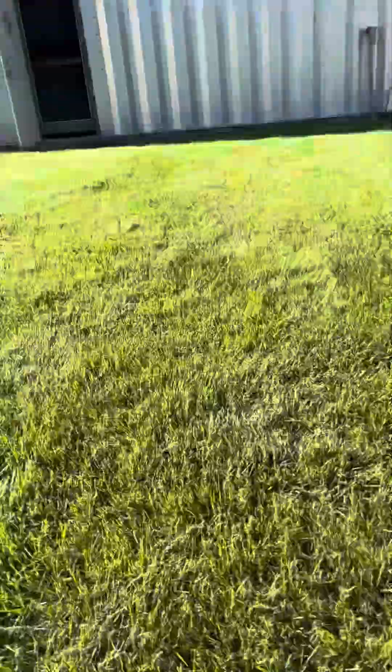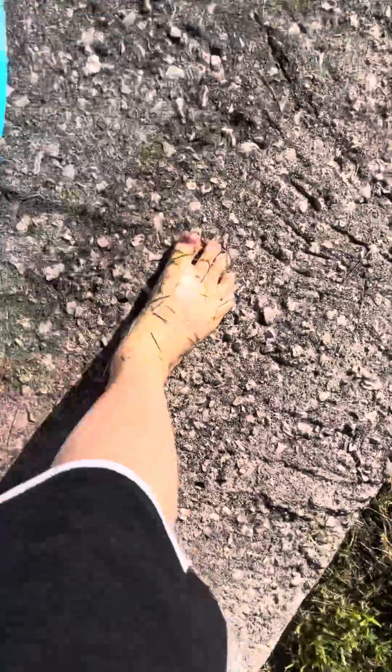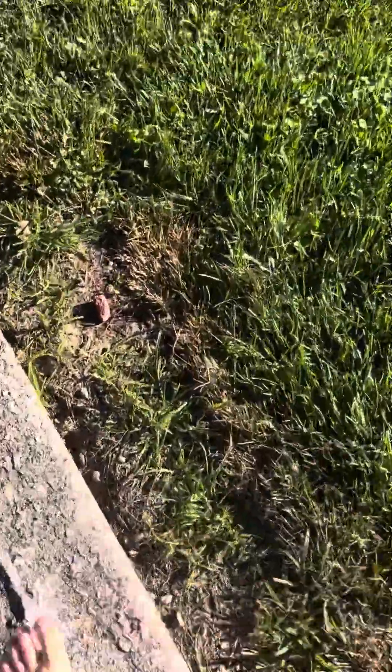Nice! It did kind of hurt my phone, and me — my foot especially — because that ball is solid. But again my feet are dirty again. Okay guys, let's go try another time on the swing.